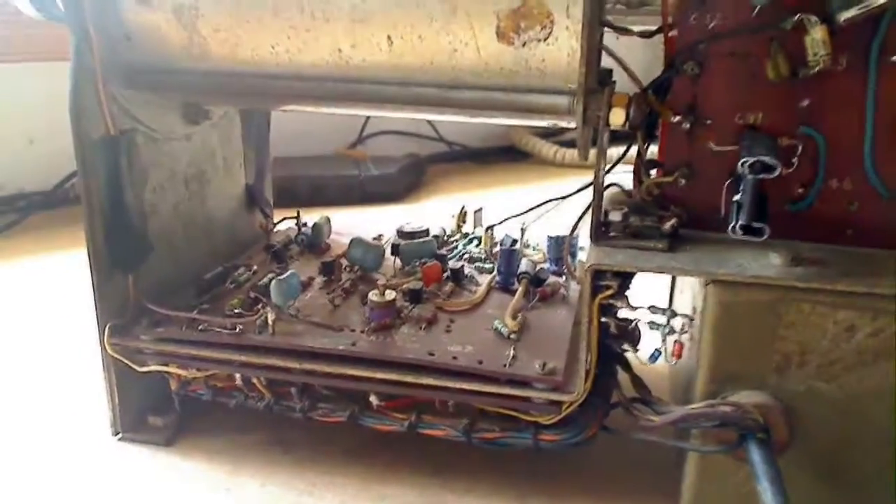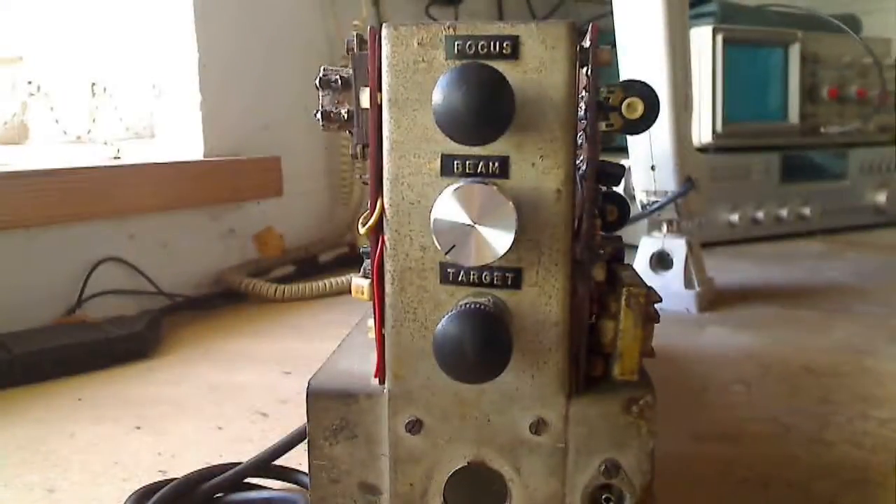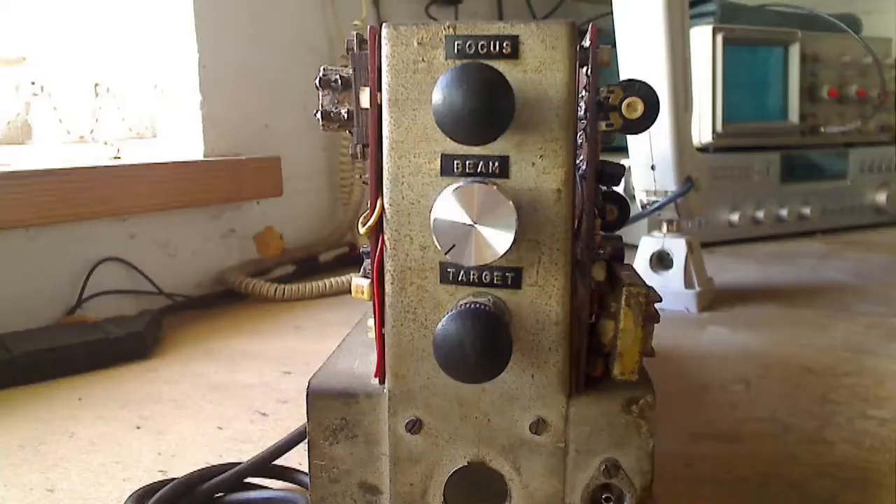This is the video amplifier board, and in 1990 I changed all the transistors from germanium to silicon. On the rear of the camera are the normal controls associated with Vidicon cameras: the focus volts at the top, beam current in the centre for the grid, and the target volts.